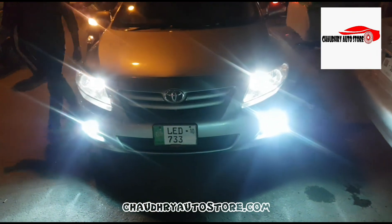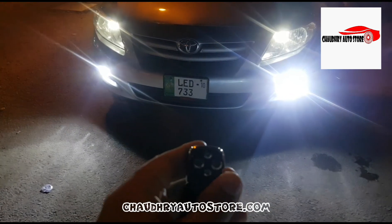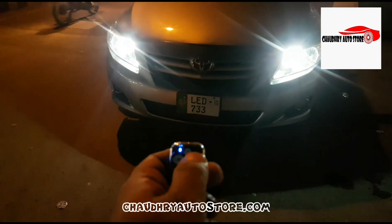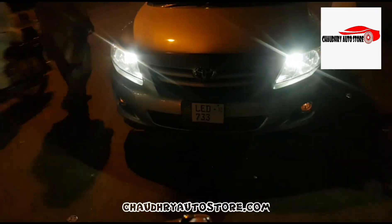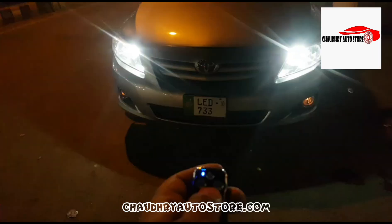Hello everyone. My name is — our product is the Flash Light HD, which you can control with a remote. You can see the bumper light is off, and now we have it on. When it is on, we can change the pattern and flash using the remote control.